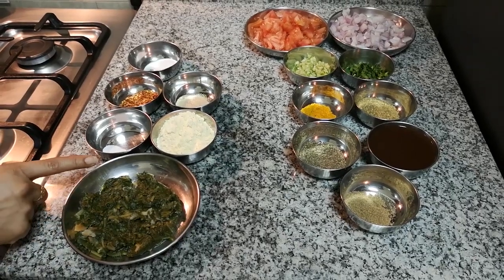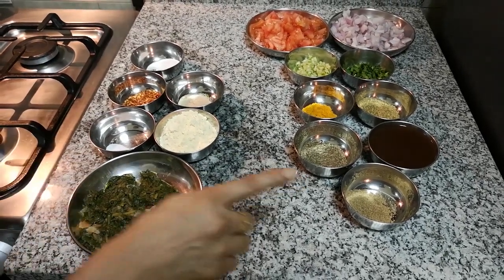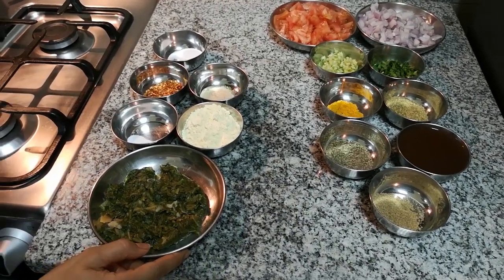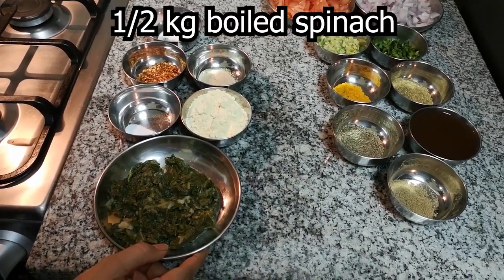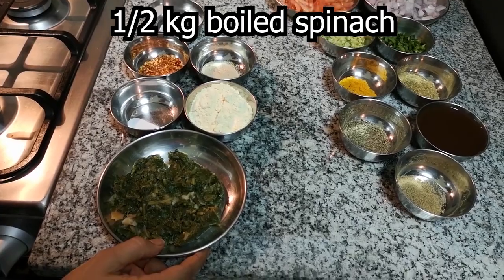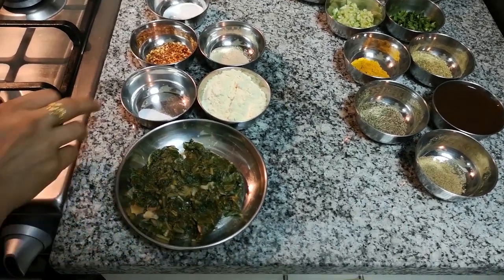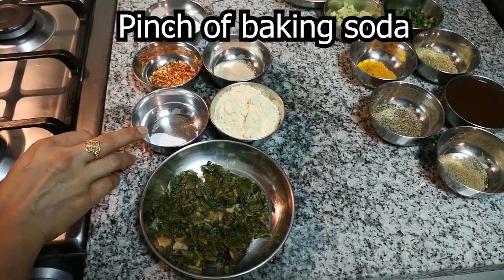These are the ingredients for Palak Kofta and the gravy. I will boil about half a kg of palak. When I boil it, I will add some salt. After boiling, I will drain all the water.